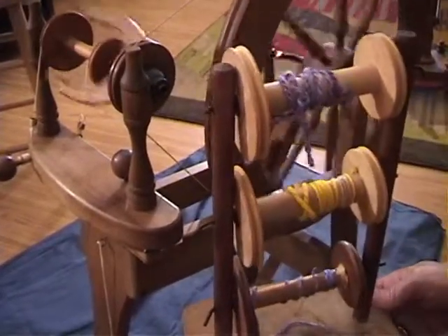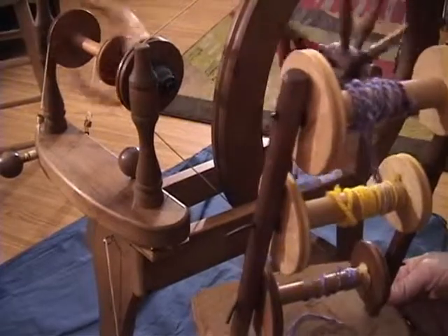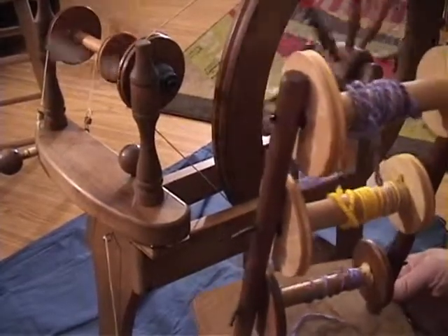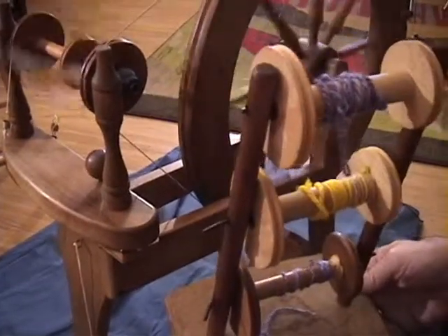It's a little early to be talking about plying, but I just wanted you to understand why I want you to learn how to treadle counterclockwise as well as clockwise. That's it — we're done with this lesson.